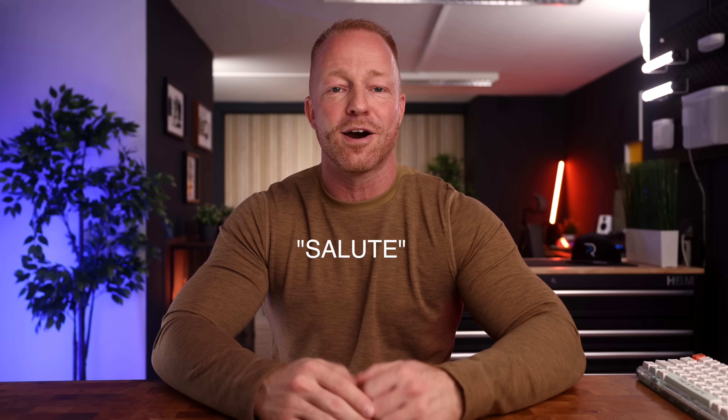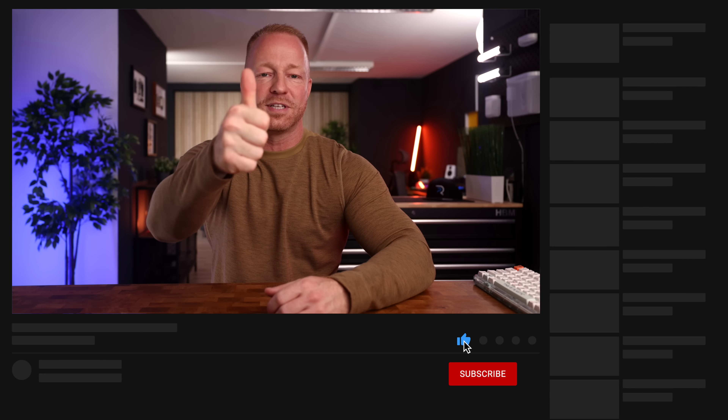Alright guys, that's it for this roundup. If you made it this far, I salute you — type 'salute' in the comments so I know who you are. If you enjoyed the video, please hit like — it really does help the channel. Subscribe for more content. Thank you so much for watching and see you in the next one.